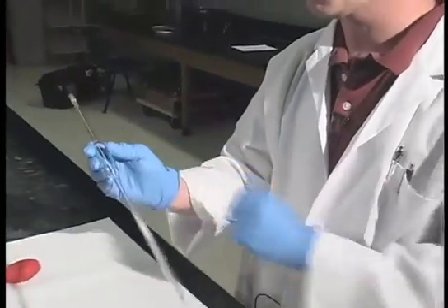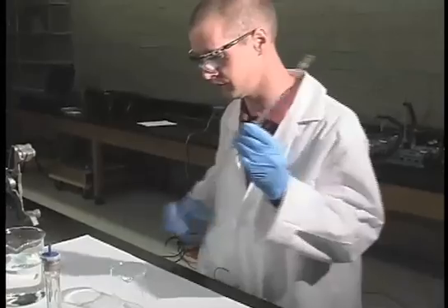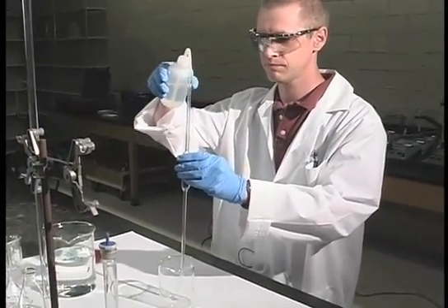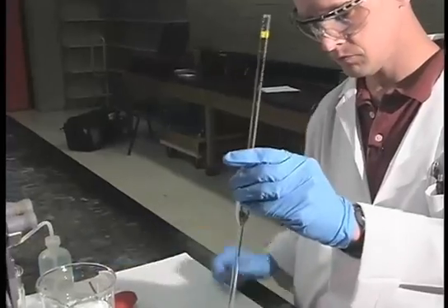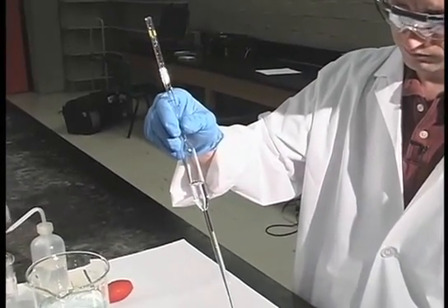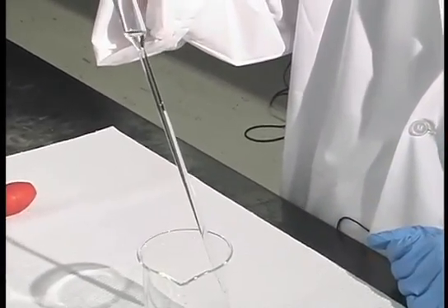Before you use it, you have to give it a rinse with distilled water to make sure that it is clean. Normally you want to do this three or four times, but we'll just do it once.